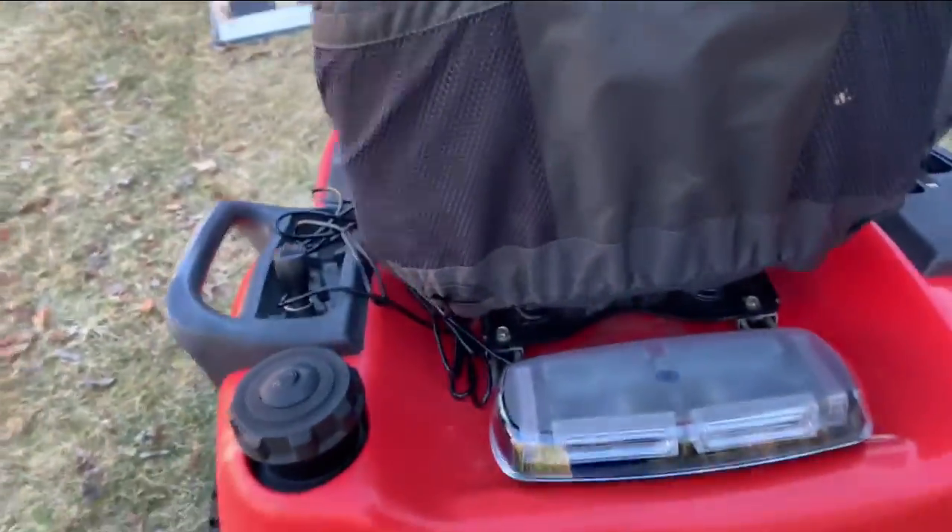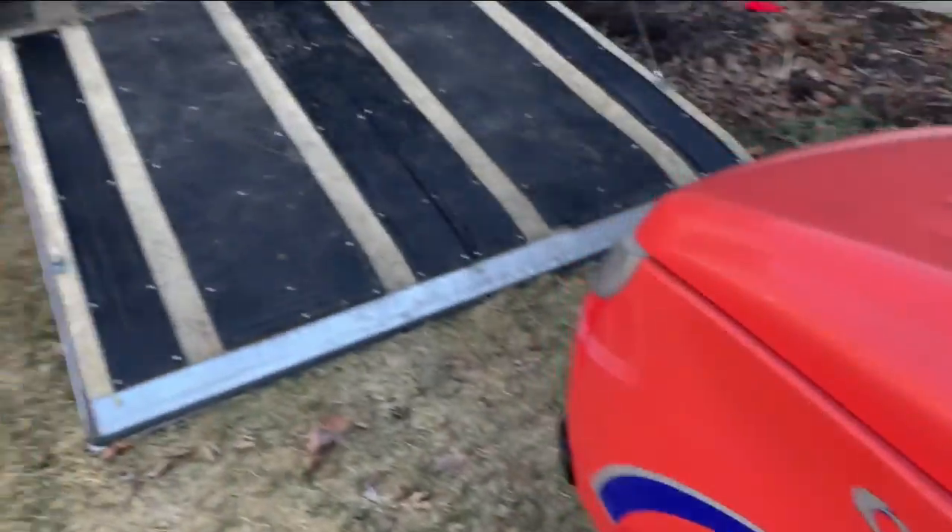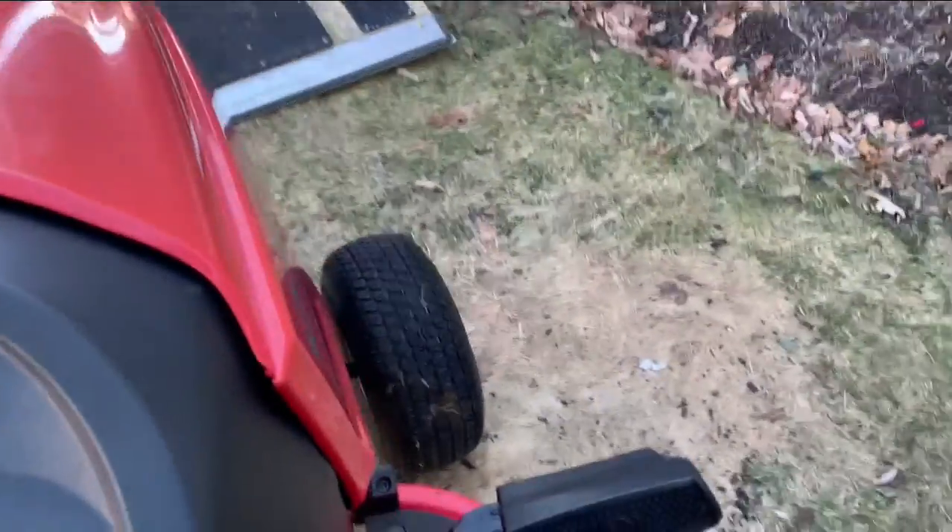This is the 12-inch amber light bar — I already did a review on that, link is in the description below. I also put the review on the trailer in the description so you can check those videos out.